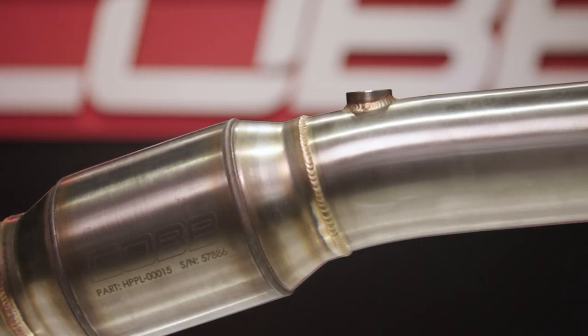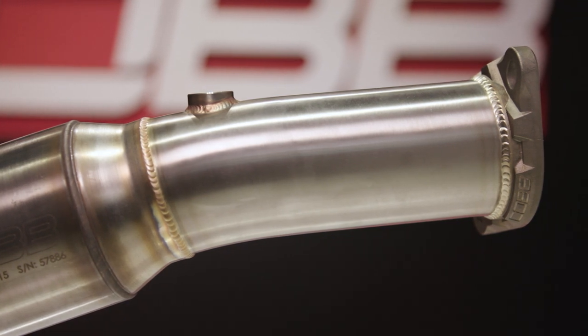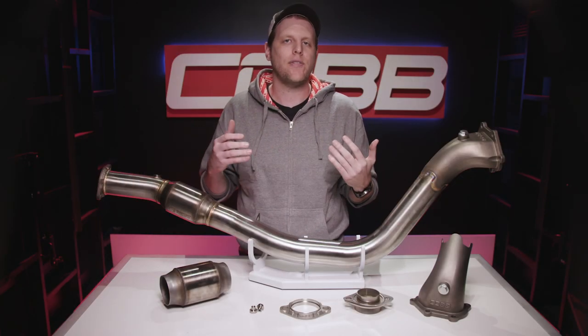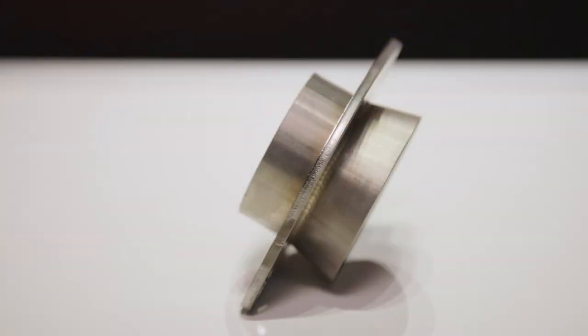Some of you might have already noticed the part that comes right after the cat — no more two-and-a-half-inch taper. On the old design, the portion after the cat tapered down to a two-and-a-half-inch flange diameter to bolt up to a stock catback, which meant you needed an adapter to fit an exhaust with a three-inch diameter flange. That's all gone now — it's a full, legitimate three inches all the way. And we include an adapter for those of you that still need to neck down to the two-and-a-half-inch flange for your current exhaust.